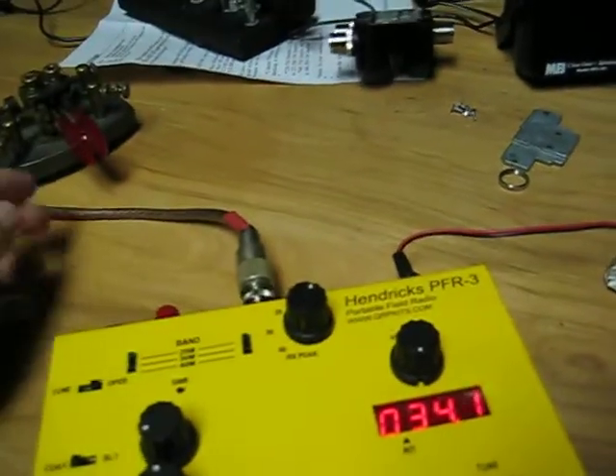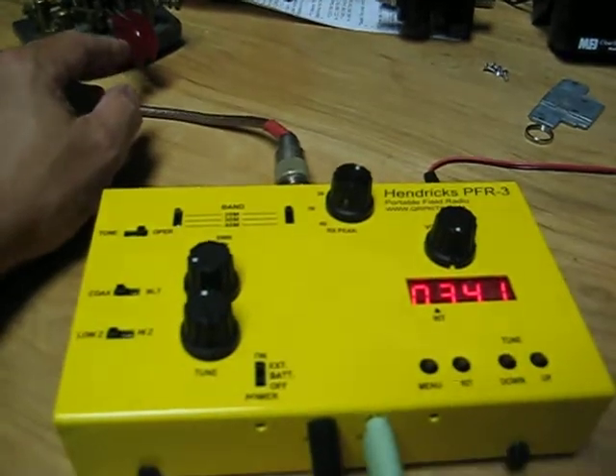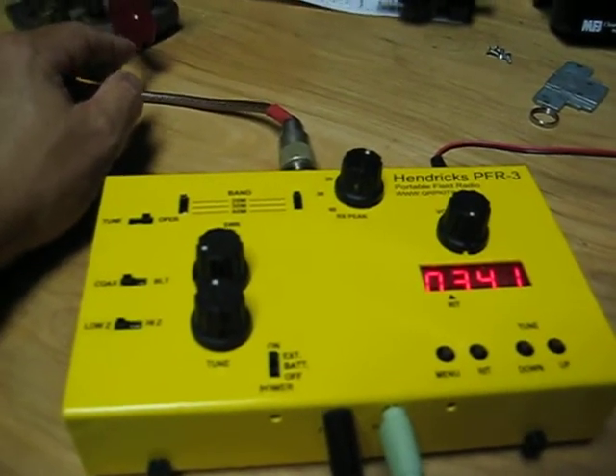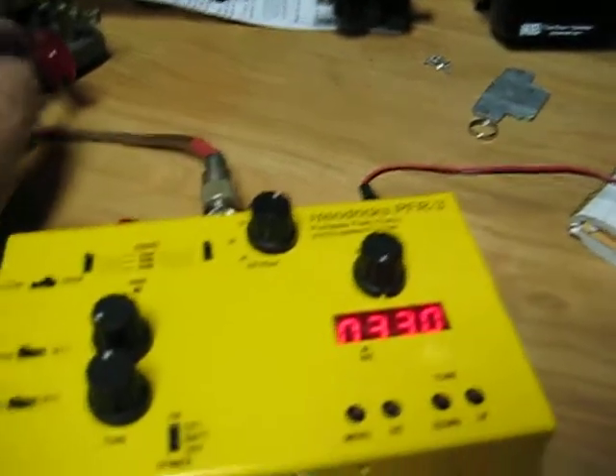I've got the paddle plugged in, but I've got it set for straight key right now. I'll tune off frequency and show you how it works.